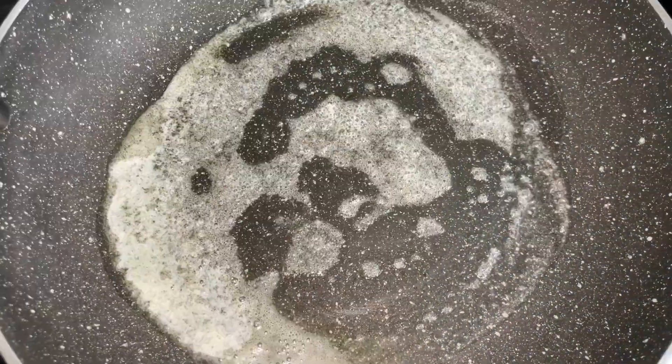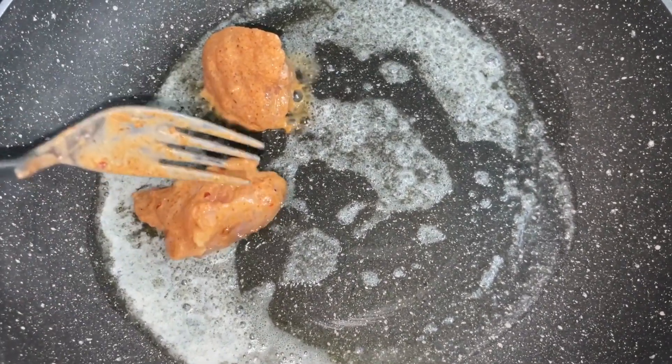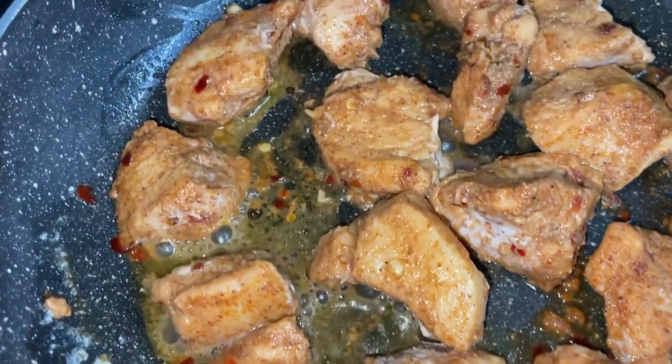Then in a pan heat some butter and add in all the chicken pieces. Flip and fry on all sides until golden brown, and then take it off the flame.